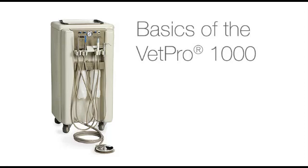Congratulations! You're now the owner of a VetPro 1000. This video covers some of the basics of your VetPro unit. Understanding the names and uses for components of the VetPro 1000 is important for your success.